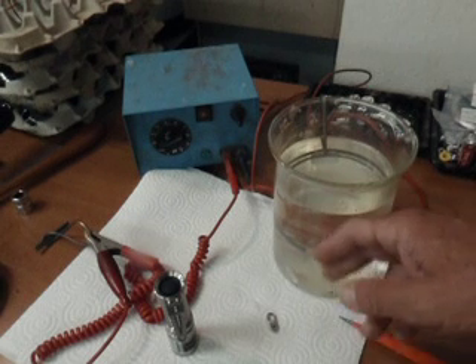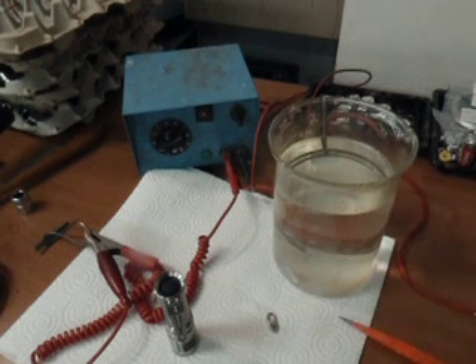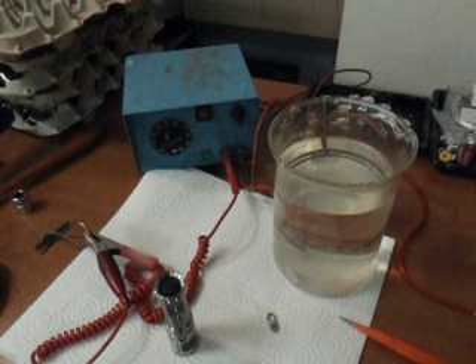This dirty beaker here has water and ammonium sulfate in it. Originally it was a 20% by volume addition of ammonium sulfate, but this beaker is a few years old and who knows what the concentration is now. But I think it will still work.